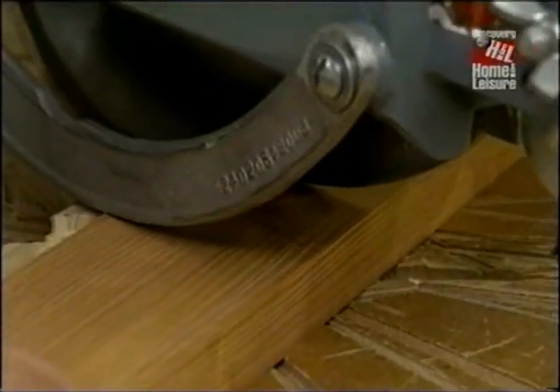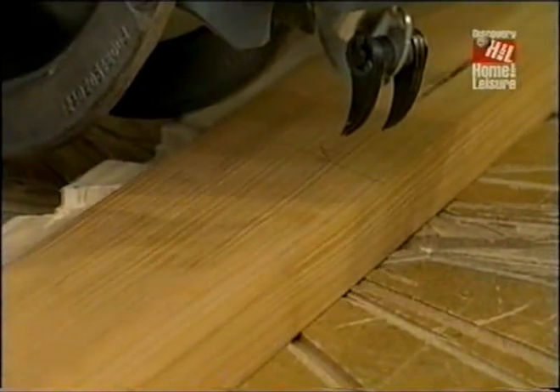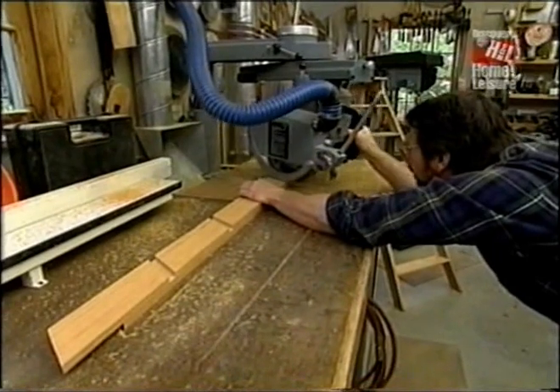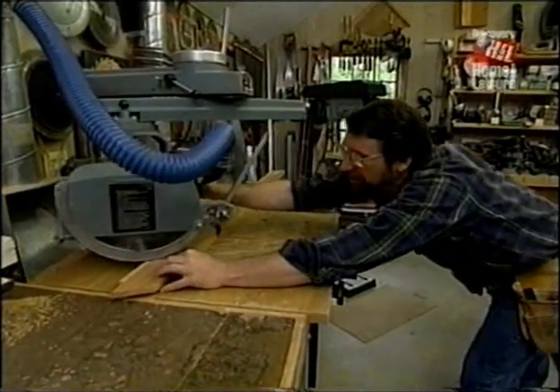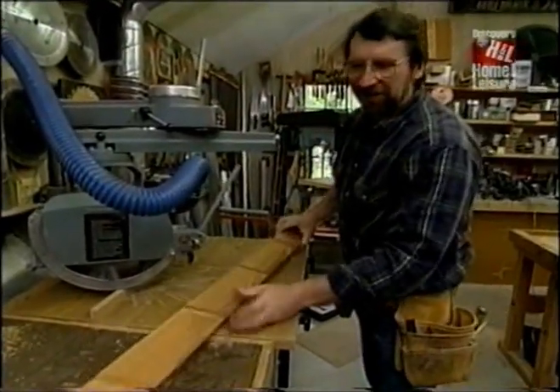So what I've done is widen my dado head cutter to eleven-sixteenths to match the thickness of the treads. I've tipped the saw three degrees. But the 32-degree angle — that remains the same. And that's the opposing rail.